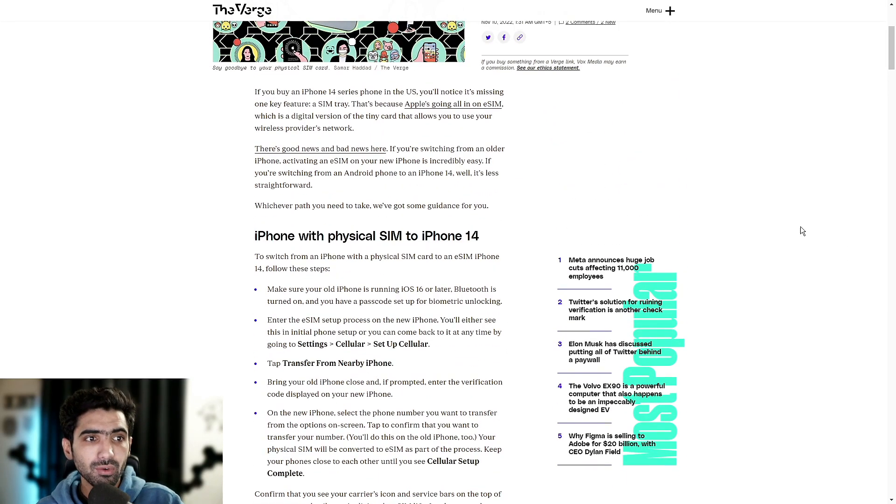Starting off with iPhone users: if you already have one of the previous or older iPhones and want to switch to iPhone 14 and set up your eSIM, follow these steps. Make sure your old iPhone is running iOS 16 or later, Bluetooth is turned on, and you have a passcode set up for biometric unlocking. Enter the eSIM setup process on the new iPhone — you'll either see this in initial phone setup, or you can come back to it at any time by going to Settings, then Cellular, then Setup Cellular.